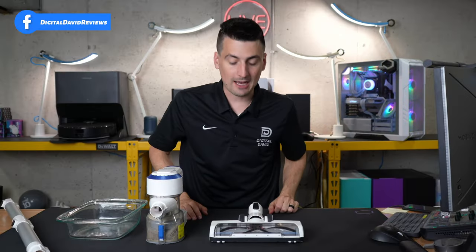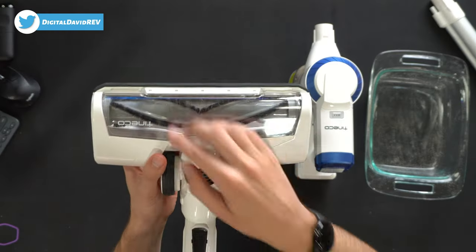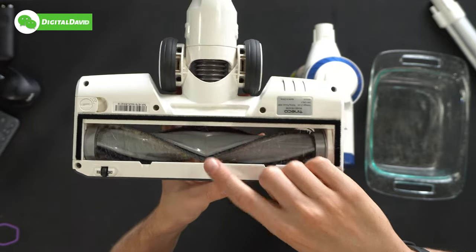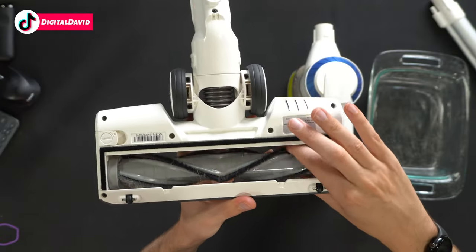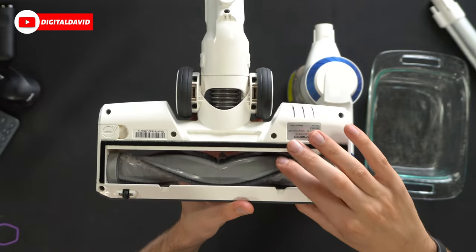We got our first clean out of the way — let's take a look at the results. First up, the main brush roller: probably what you'd expect, we do have hairs tangled here. I have three long-haired individuals in my house and a dog with decently long fur, so this is just after one clean. I was hoping it'd be a little bit better than this.